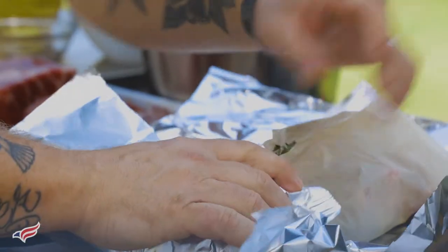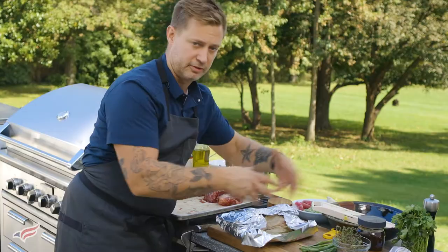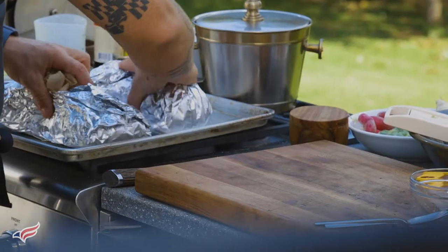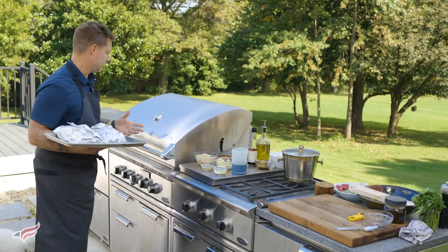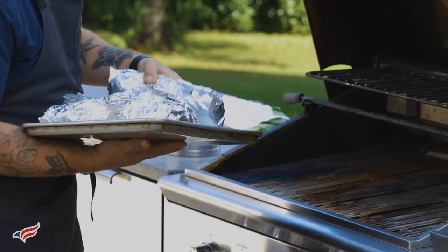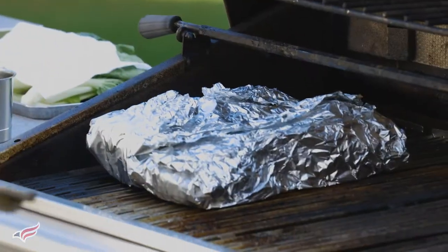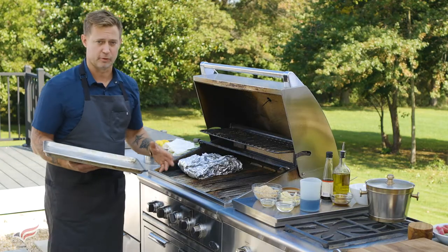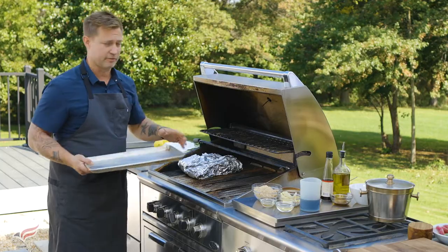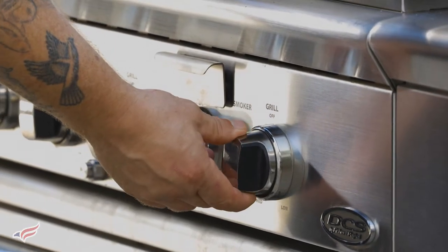Then we're going to place it into the foil. You don't need to wrap it super tight because you want the heat to expand it so it's braising around the outside of the rib. The grill's preheated to about 400 degrees right now. I'm going to place the foil packets right onto the left side of the grill because I have the right side hot. It's going to work almost like an oven and cook the short ribs, letting them braise for about an hour and a half to two hours. I've turned the grill down to medium so it'll stay about 300 to 350 degrees.